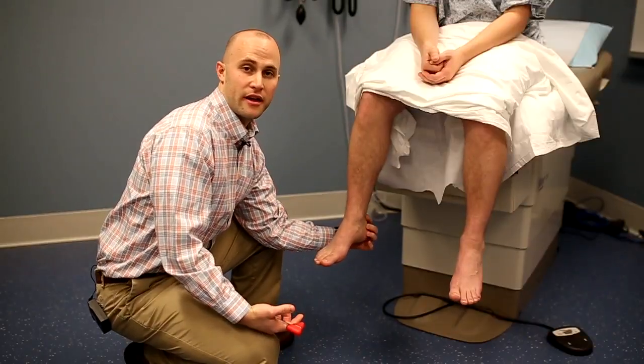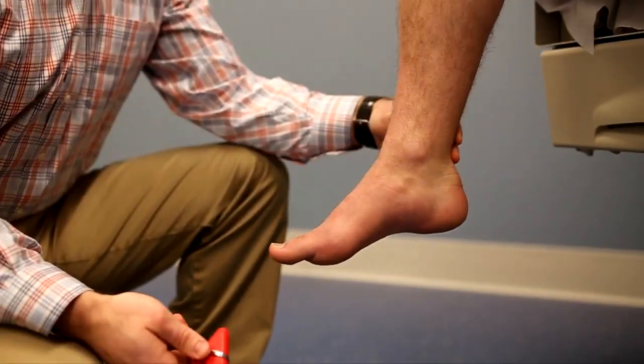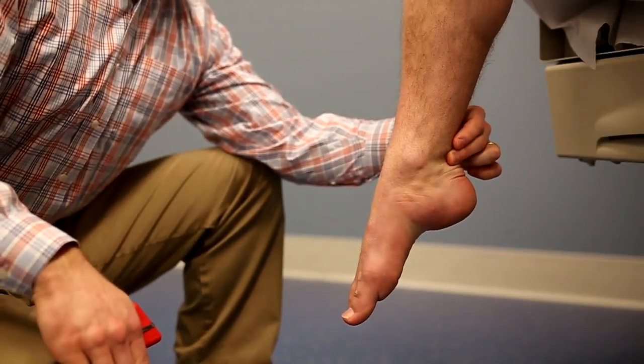To localize the tendon and the target for the reflex, feel the bony borders of the calcaneus — just proximal to this you should feel the tendon itself. To make sure you're in the right spot, ask the patient to plantar flex their foot and you should feel this tendon move.